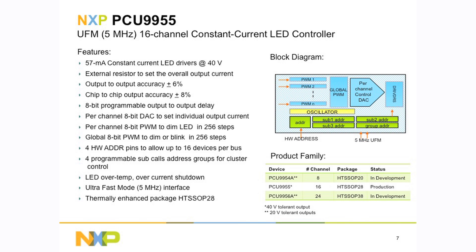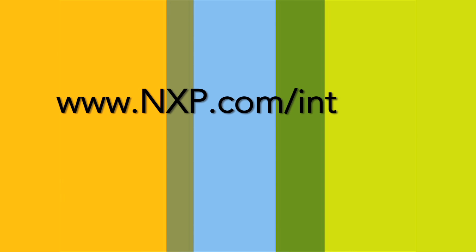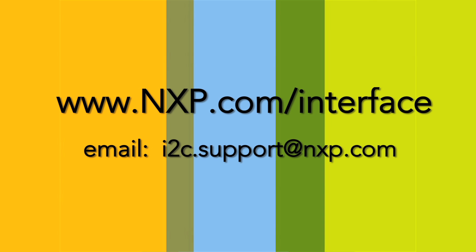Ultra-fast mode is single-direction — it doesn't reply back to the master; data goes in one direction. If you need more information on these devices, they're all released. You can look at nxp.com/interface, contact your NXP account manager, or write to us at i2c.support@nxp.com. Thanks a lot and have a great day.